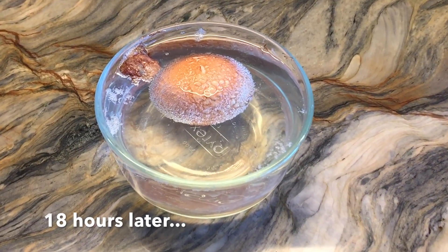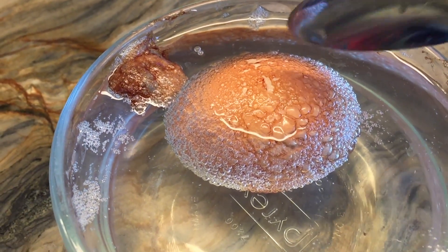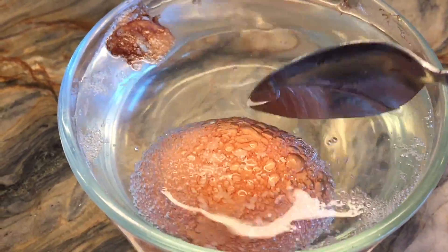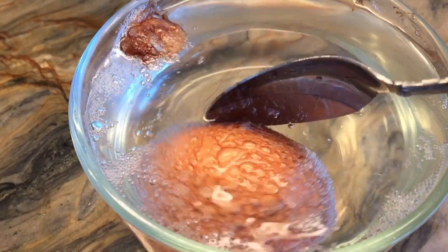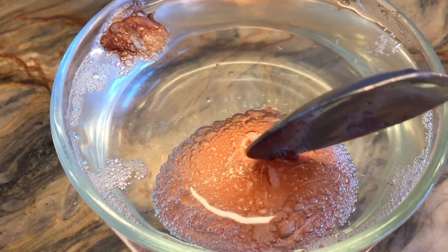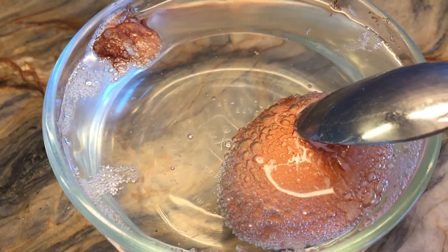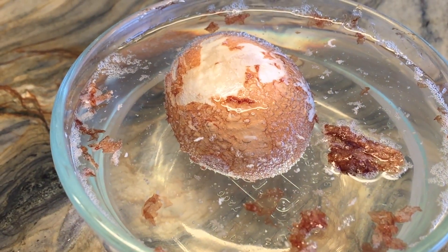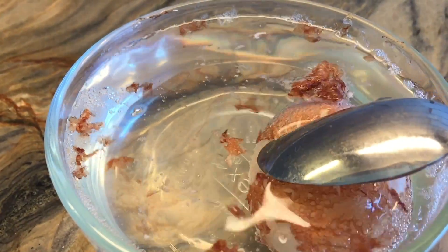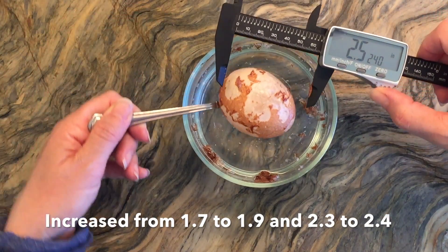About 18 to 24 hours later, a lot has happened. You can feel it — the eggshell is starting to dissolve and becoming softer, but it's still intact. What's kind of weird is that with this brown egg, all that pigment starts to come off, but I didn't notice the same thing happening when we used a white egg. Overall the egg is getting softer but the bubbles have subsided a little bit.